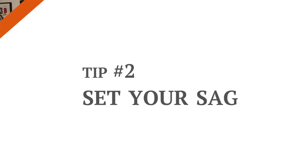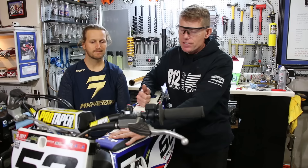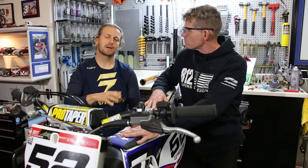Tip number two is how to set the sag. There's a lot we could cover, but the important key points are that you're consistent, you're doing it in your riding gear, and you're standing in a standing position. We actually have a sag video that we've done, so if you want to go into more detail with that, check out the link below.